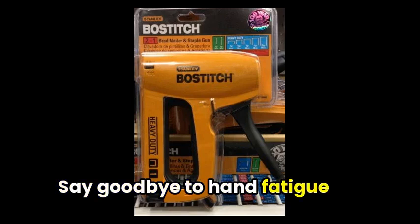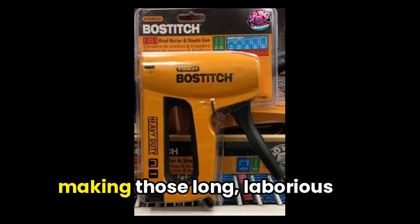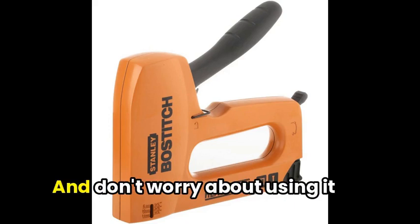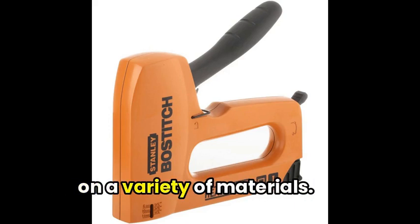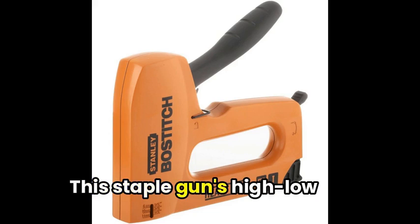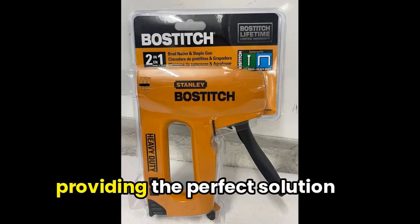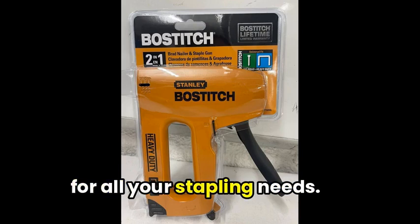Say goodbye to hand fatigue with its easy-squeeze handle, making those long, laborious tasks a breeze. And don't worry about using it on a variety of materials — this staple gun's high-low power lever will handle everything from soft to hard, providing the perfect solution for all your stapling needs.